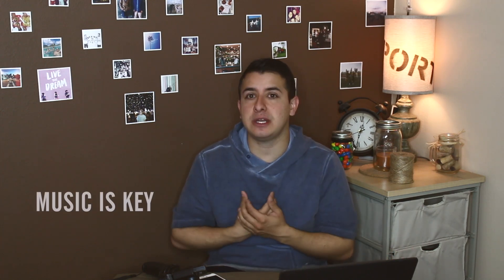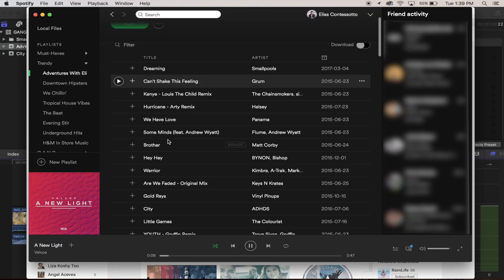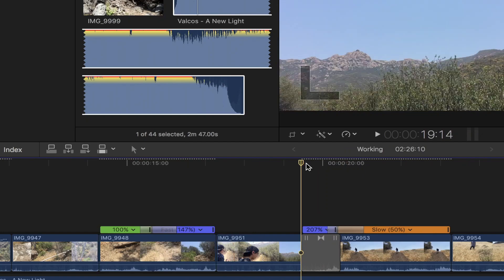Final Cut Pro X is where I'm able to color correct as well as add those beautiful transitions and compile and edit everything together. For my videos, I personally like to edit to the beat. I have my Spotify and I pick music that I enjoy, as well as try to find non-copyrighted music. Normally it takes me three to four hours to compile a great video or an episode for Adventures with Eli.